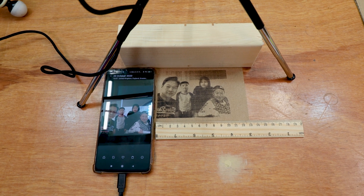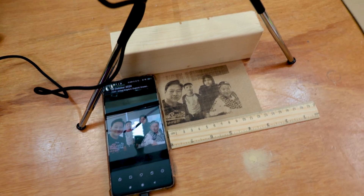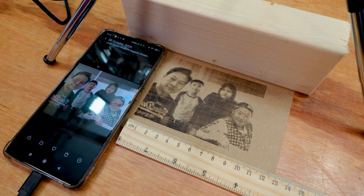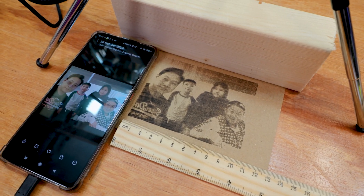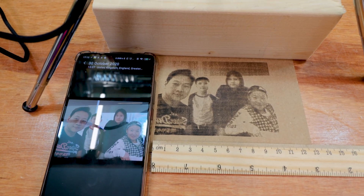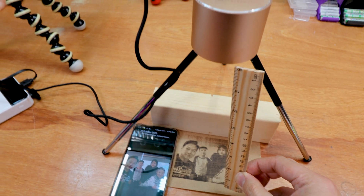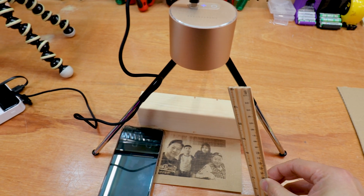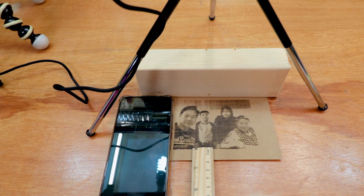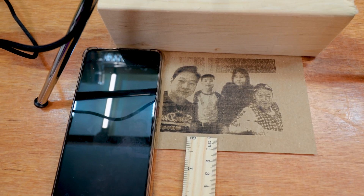I didn't expect it to take that long. It did come up with a warning message saying that high resolution photos will take a long time, but this thing took about an hour to etch. This is the maximum size it can go — obviously if it goes further from the picture it will be even bigger, but I think it will lose power as it goes. There's plenty of power in terms of etching the paper though.